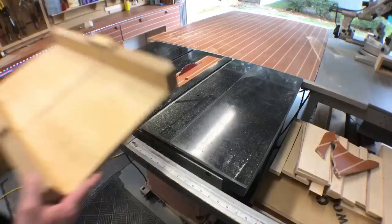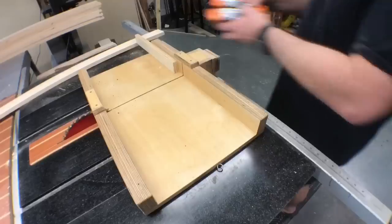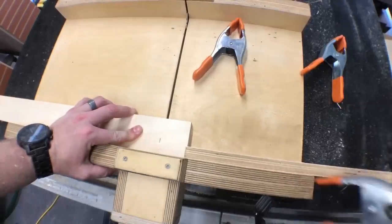Making my way to the crosscut sled, I go ahead and set up a stop block to cut these pieces to length.